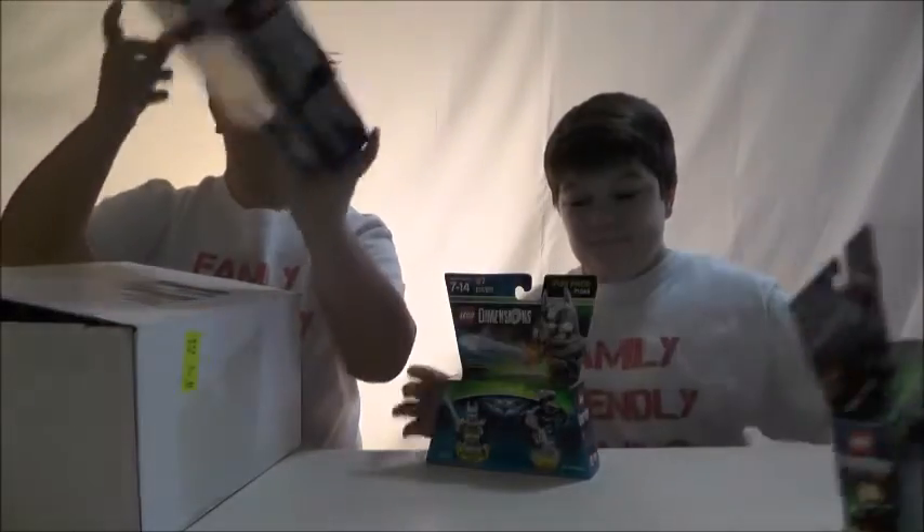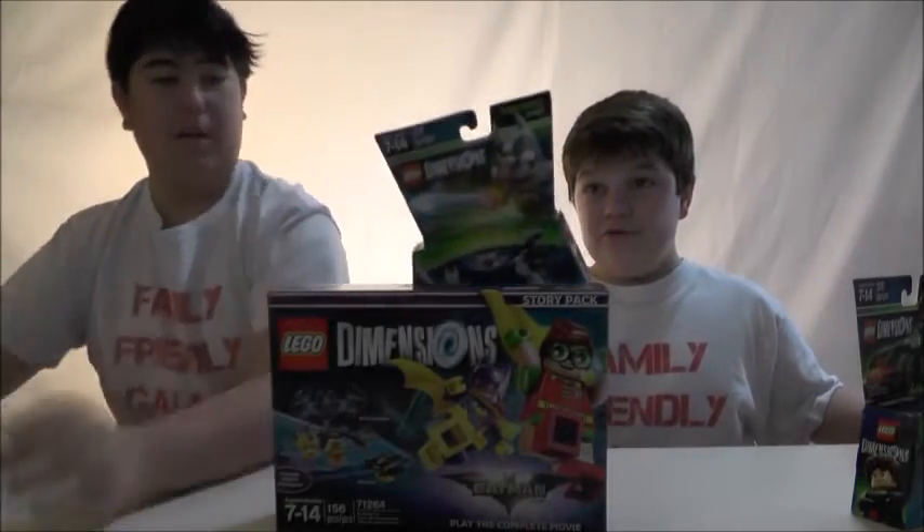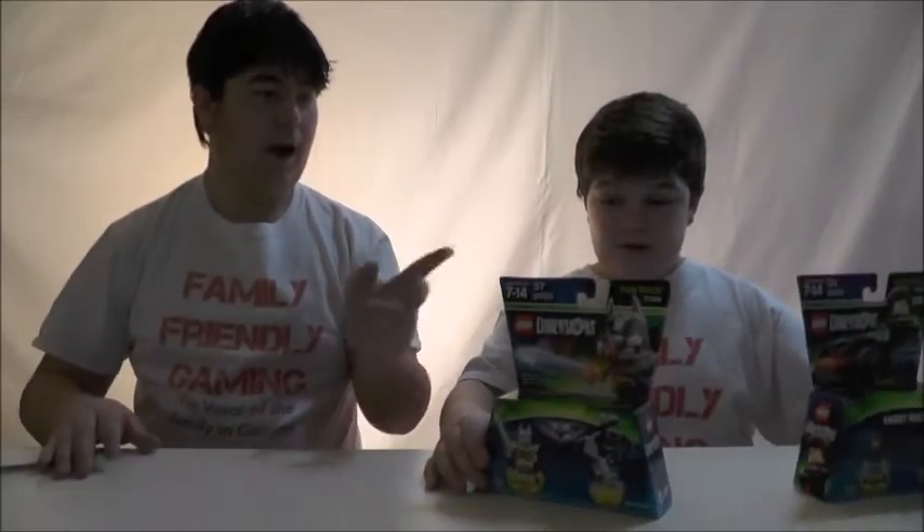This is the story pack for the Lego Batman movie, and we have this Batman one. I think we should start by moving this out of our way. I'll start with this, you start with that, and we build the characters. Sound good?